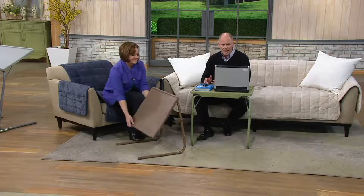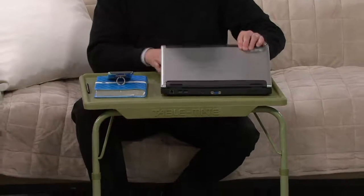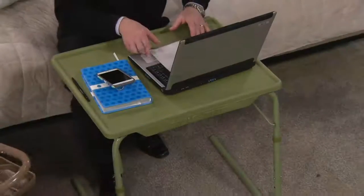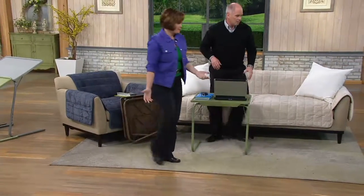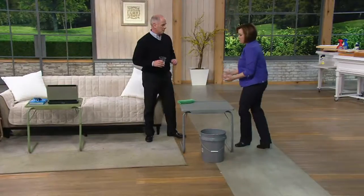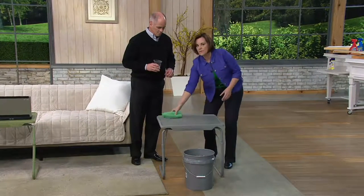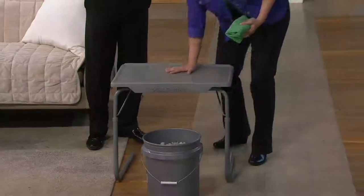The worst place to put a laptop is on your lap because those things get hot — this holds it easily. You can put a lot of weight on here. We actually have 60 pounds of rocks to show you the stability. So if you want to put something like a sewing machine, a coffee maker as a beverage station, a KitchenAid mixer, or even a television, this is going to hold up to 60 pounds.